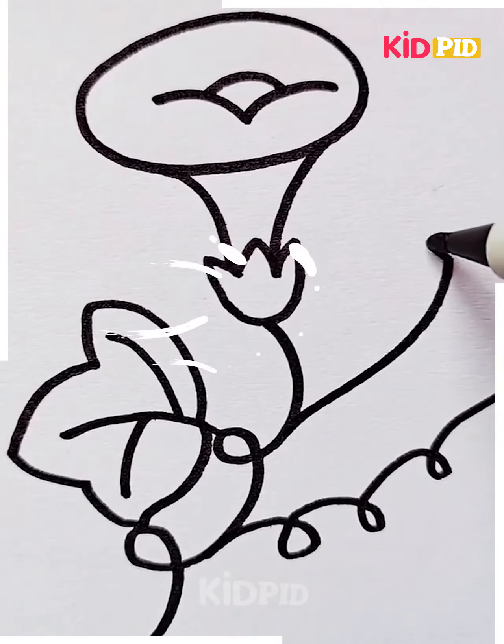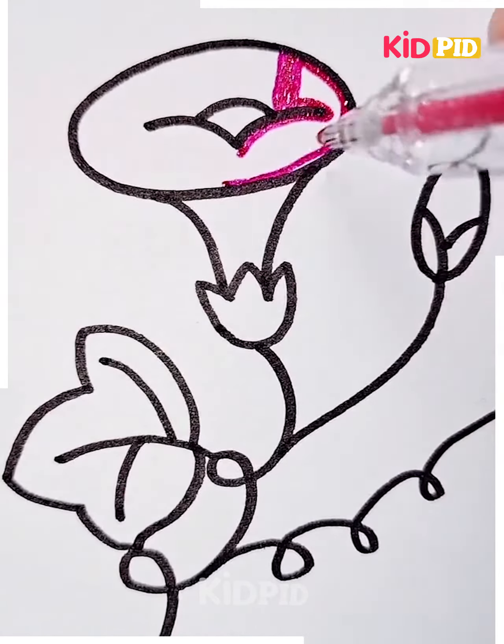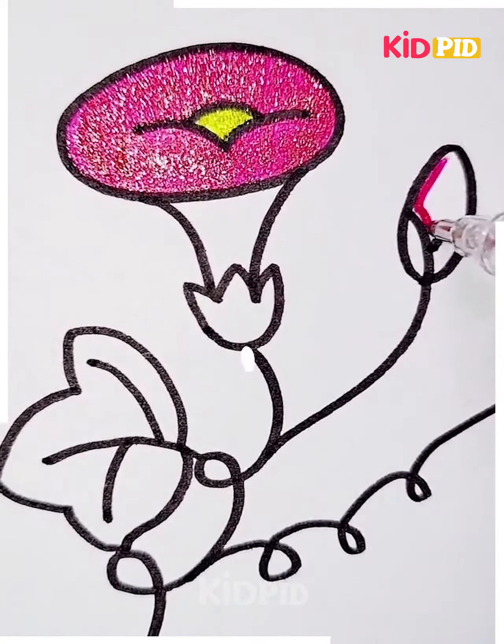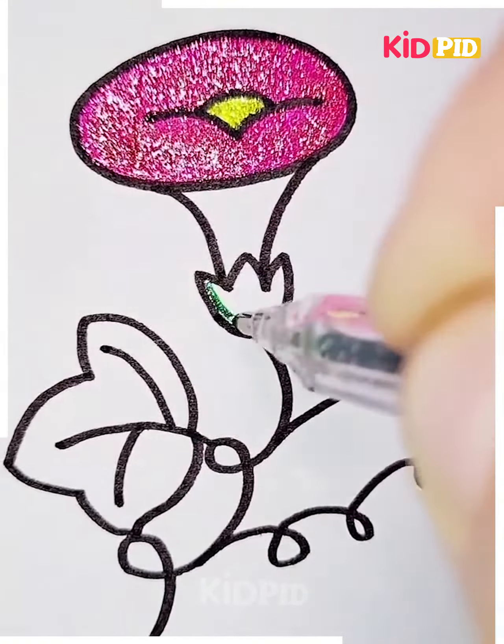We have chosen to color it in pink. Using glitter pens makes any drawing look prettier and so we have chosen to do so. You may add red, pink, or purple. Make the center yellow and color the green parts of the leaves green. You may choose a lighter shade of pink for the bottom.